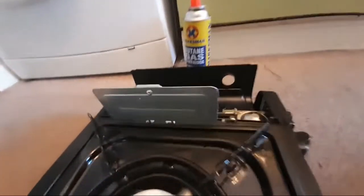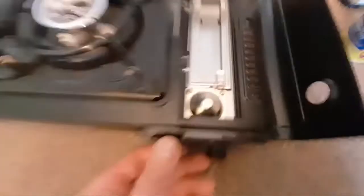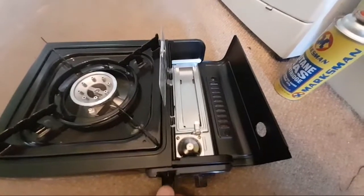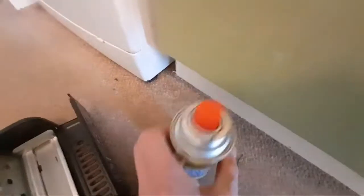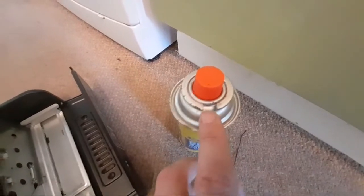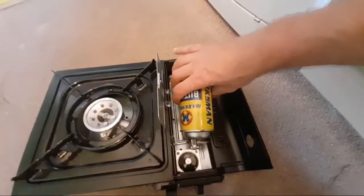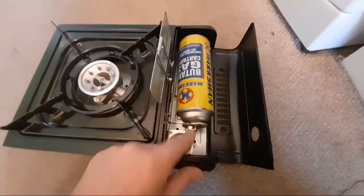For the butane canister going in here, there's a spring-loaded mechanism. By pressing this control you'll see the tray moves to press the gas canister into the input nozzle. Underneath this little notch — on your gas cans you'll see there's a locating hole to fit them in. Take the cap off and you can do this with one hand. Line up the gas can with the notch so it fits in.